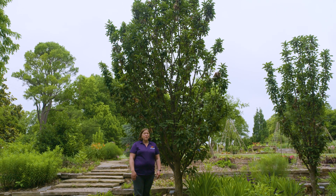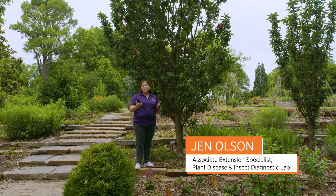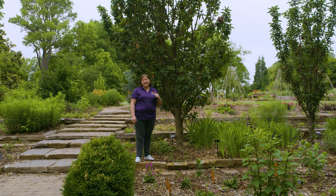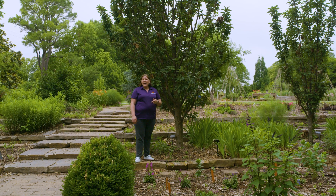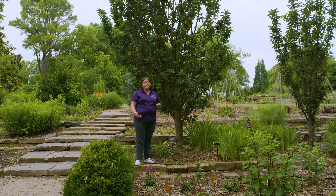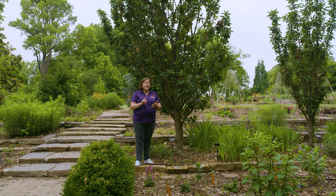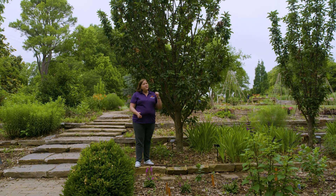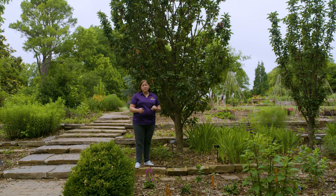It's late winter for you, but we're actually filming this in late May because I want you to see how bad fire blight disease can be. Fire blight is a bacterial disease and it affects apples, pears, and other plants that are closely related to apple and pear. Some years we'll see it on photinia, raspberry, and strawberry, but we're really going to focus today on fire blight management on your apples and pears in your home orchard.